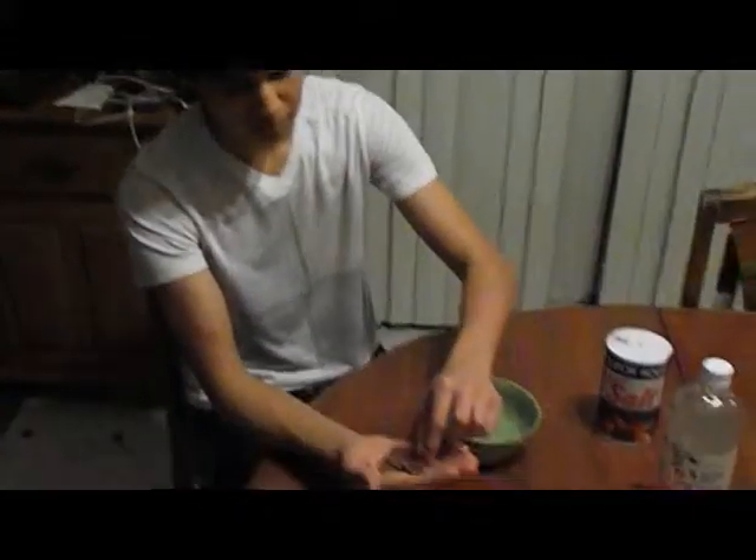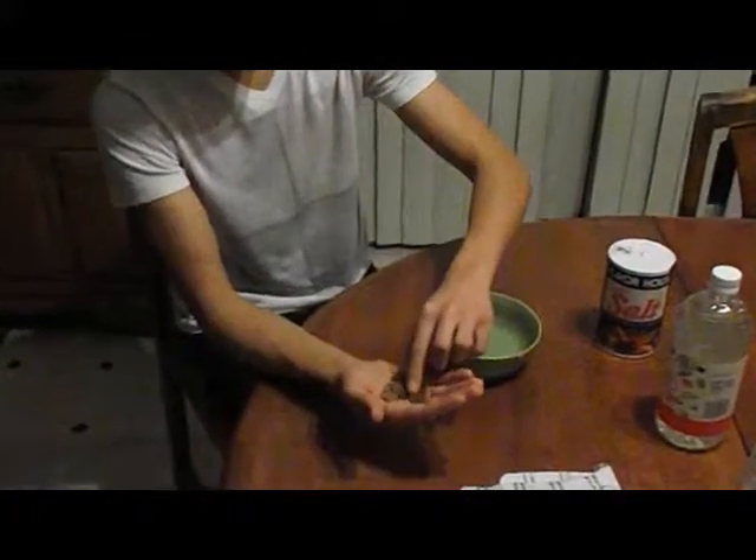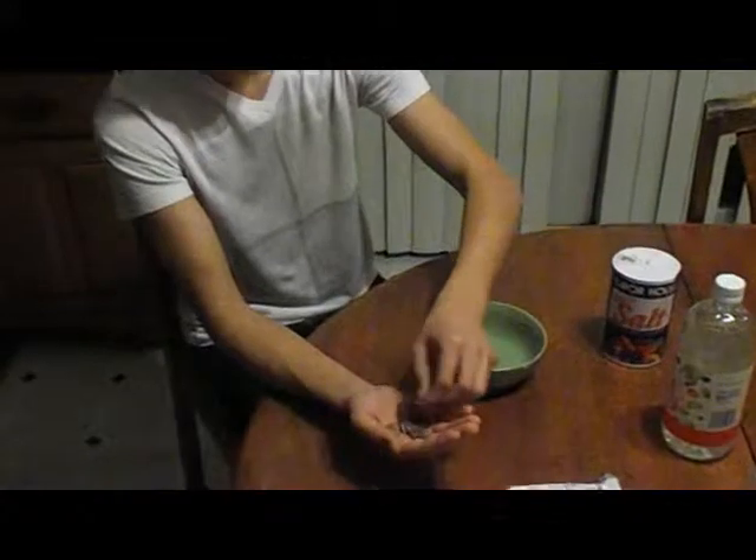I should note that all these pennies are older than the year 1982. That's an important factor — if they're older than 1982, it's not going to work.